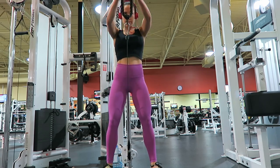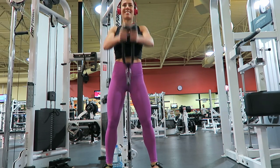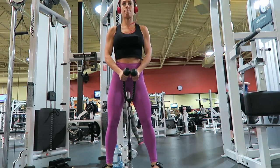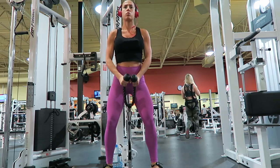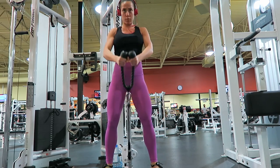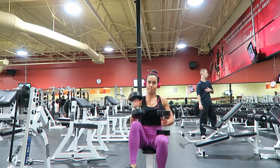The last exercise that I did on the cables was cable rope front raise. Make sure to keep the tension in your delts and not have it become more of a lower chest exercise, because it definitely can turn into that. So make sure that you always keep mind-to-muscle tension for everything that you're doing — you guys should know that, but I'm gonna remind you.